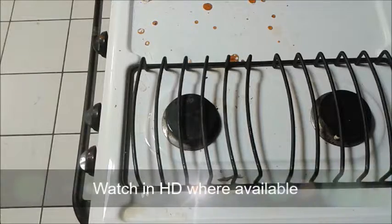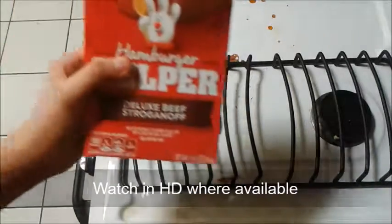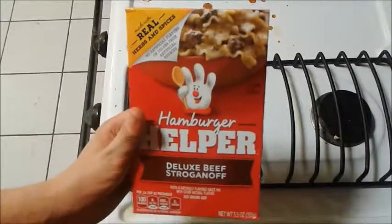Hey guys, welcome back to another episode of Mom and Meals. Last time we did chicken noodle soup. Today we are going to be doing hamburger helper.